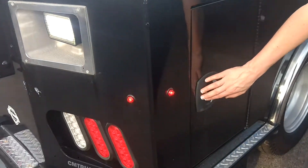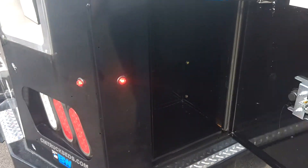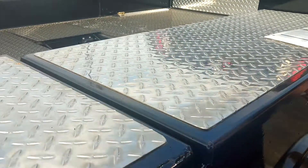You've got your LED lights all back here once again. There's plenty of cargo storage throughout.